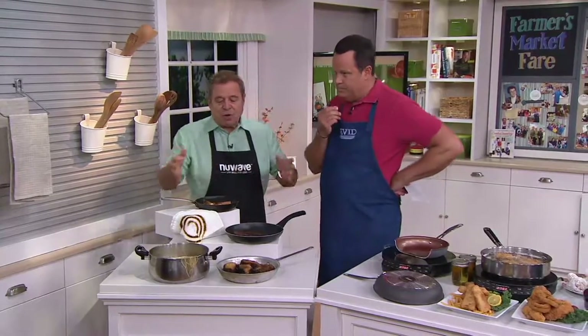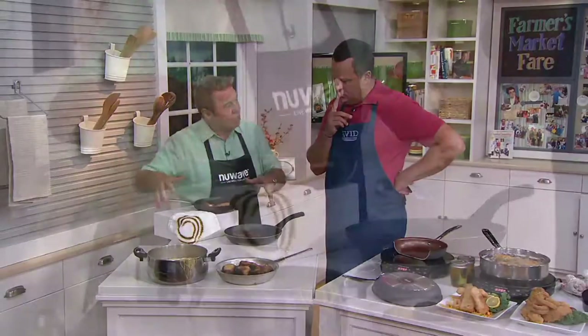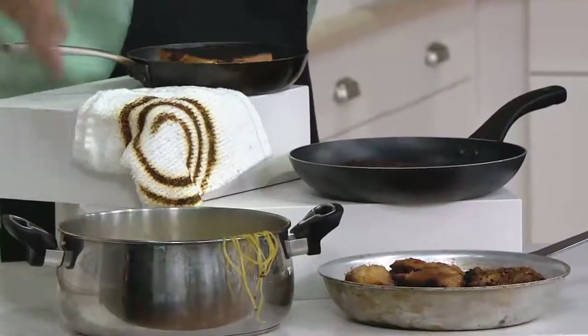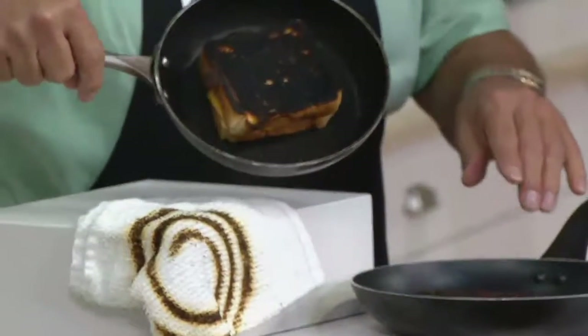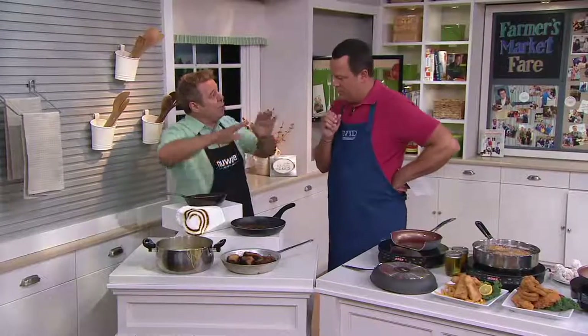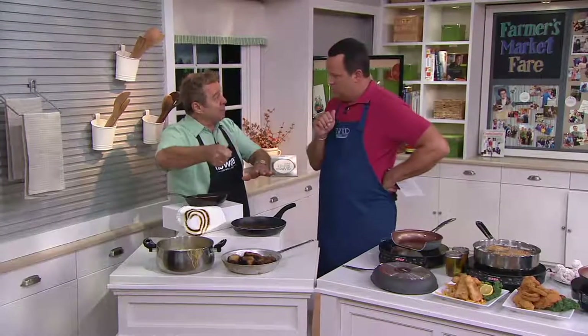Everybody wants to be a better cook, right? But if you cook on a traditional electric or gas cooktop, you can end up having boil-overs, greasy fried chicken that's either overcooked or undercooked, burnt steaks, burnt grilled cheese — because you can't control the temperature. My example is this: if you had to bake a cake, you would not put it in the oven without knowing what temperature to set. If the oven said 'medium' or 'medium high,' you would say, 'I'm not getting that oven.'